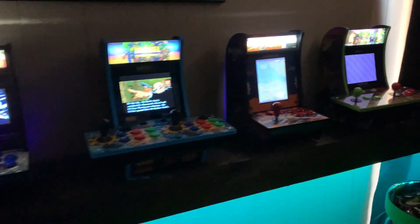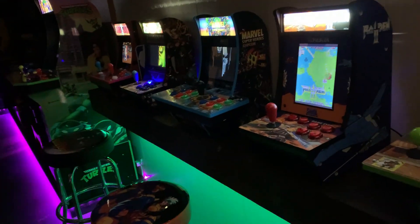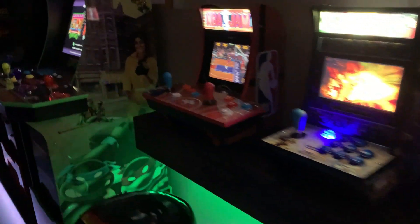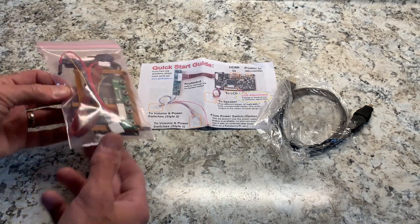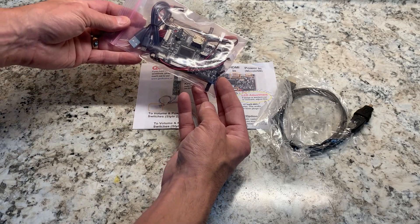When RK1UP introduced this third generation, we were all happy to see that the monitors were absolutely stunning, which meant that all we really needed was an HDMI breakout board so we could plug anything we wanted into that monitor. Leave it to Geek Sales to come through again with a new HDMI breakout board for these new generation three countercades.